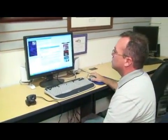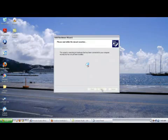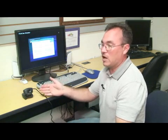Once the camera's plugged in, the new hardware wizard starts to run. Just follow the on-screen prompts to install the new hardware. The drivers have finished installing, and now the camera's ready to work.